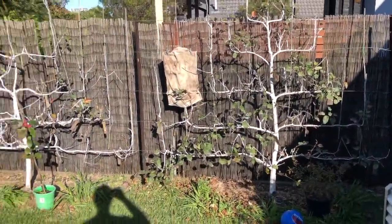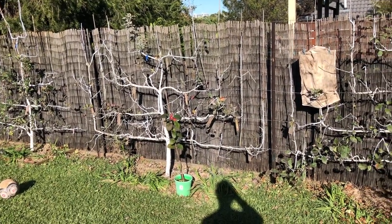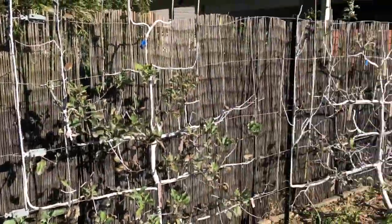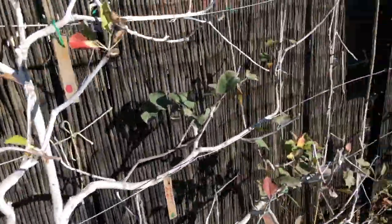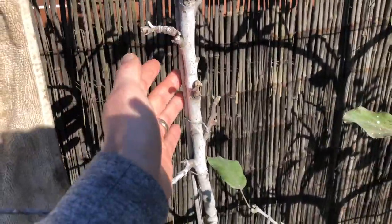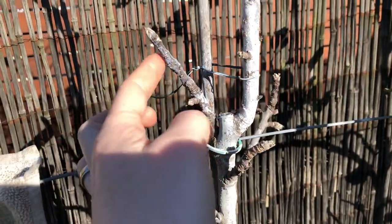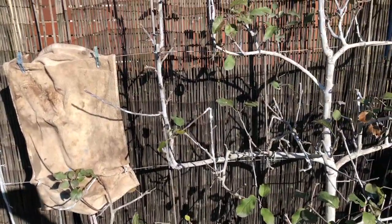I've also been pruning the espalier apples and painting them white - just watered-down white paint to give them a bit of sun protection because this is north-facing and on a hot day the trees can actually get burnt. I'm still learning how to prune apples to be honest - espalier makes it even more tricky. Some varieties like the Dorset Golden - this graft here is forming nice spurs. Dorset Golden is a low-chill apple so it doesn't require many chill hours to form fruit buds and fruit well.